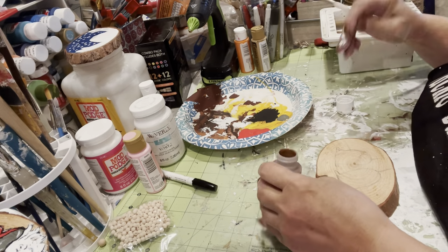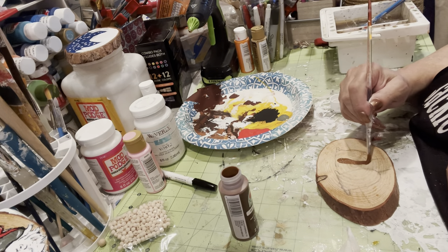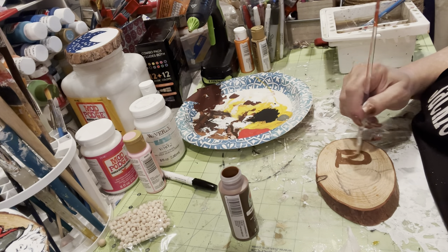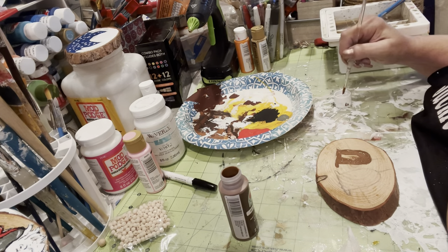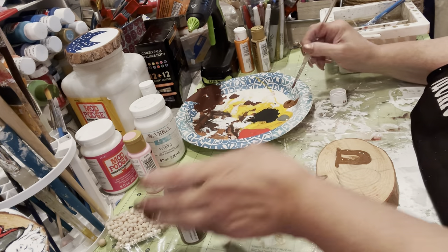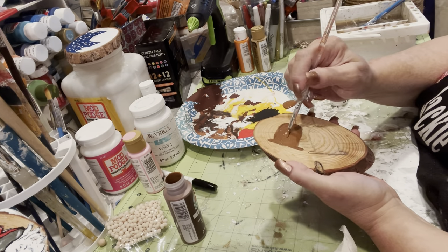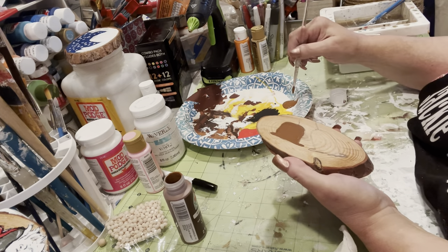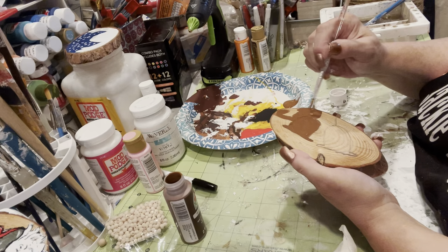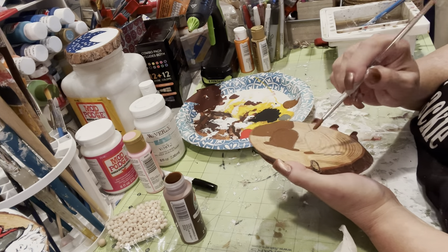Now I'm painting the reindeer. As you can see, I did my sketching beforehand with pencil because you can erase it and cover it up real easy. I'm kind of holding it up there to let you see, and I just go around real lightly where I've drawn so I can see my pencil lines.